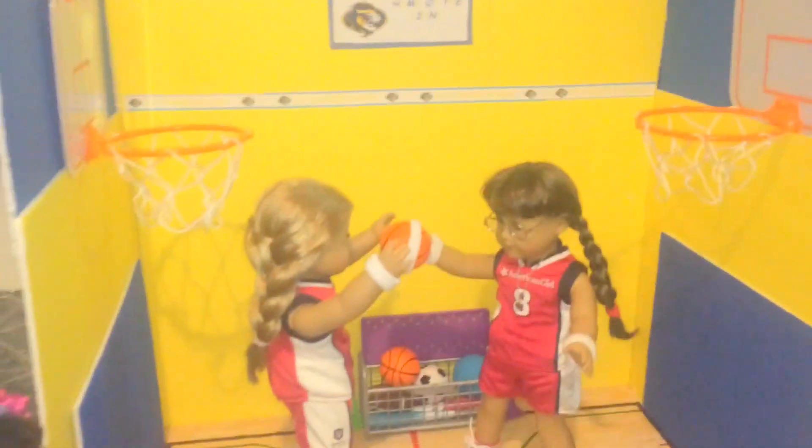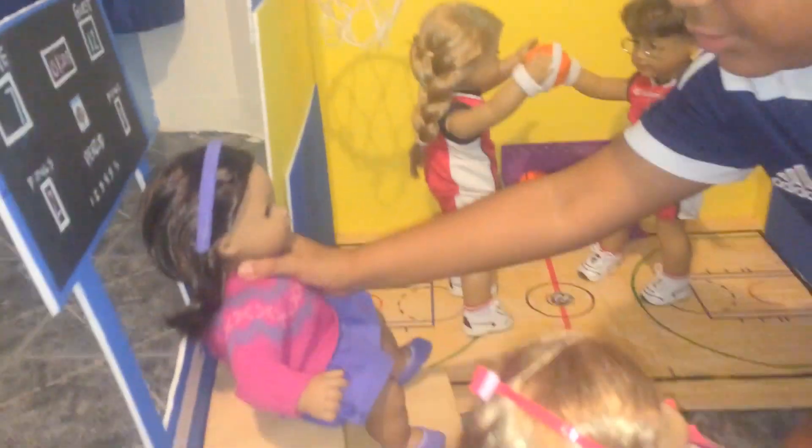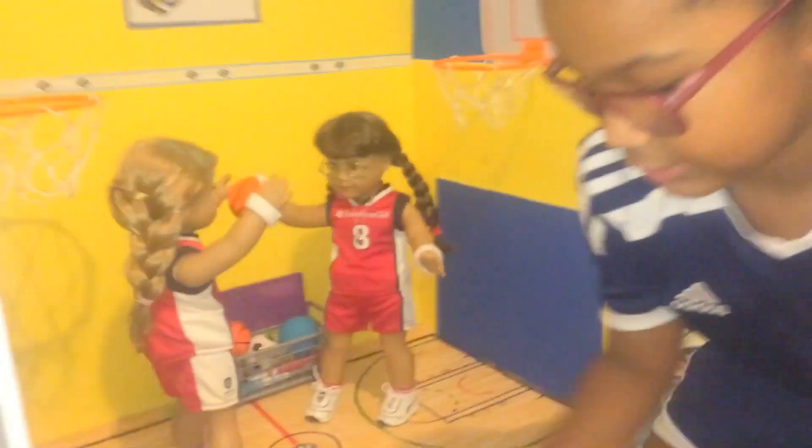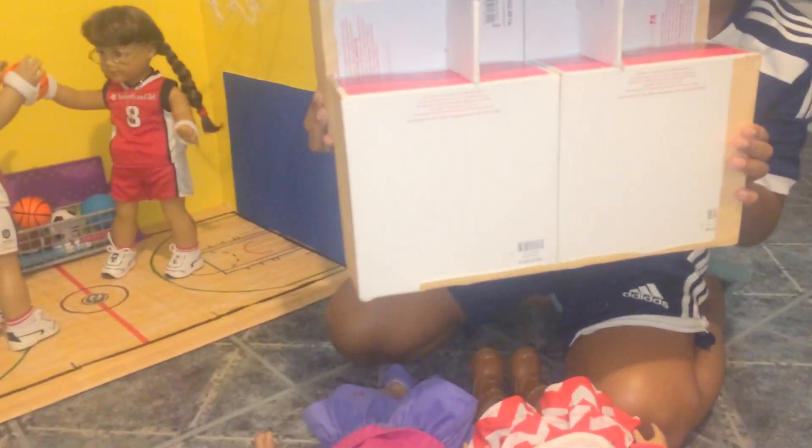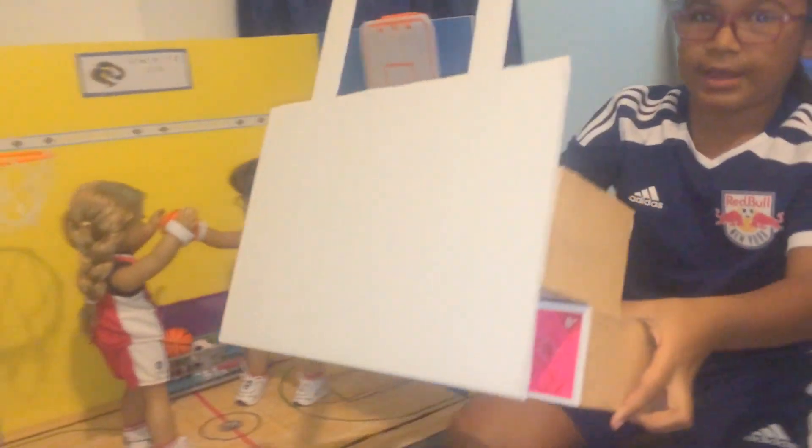The benches are just made from American Girl doll boxes, and the back is foam board. And then the school — we named it St. Francis, home of the lions.